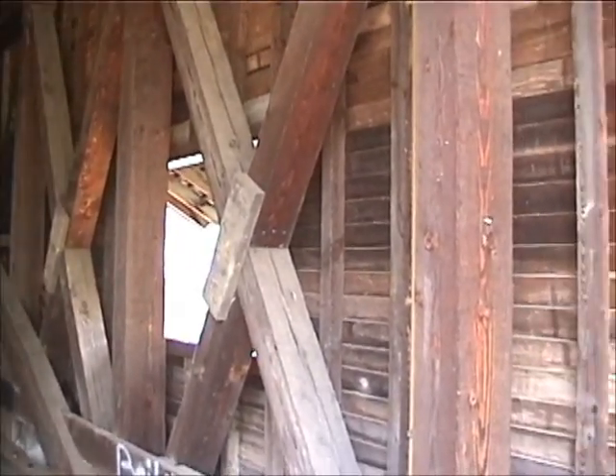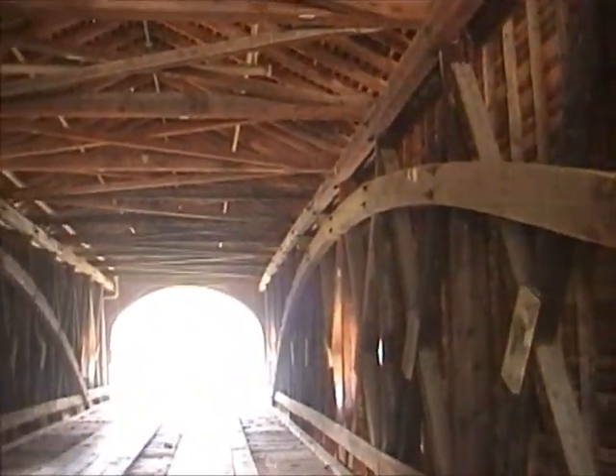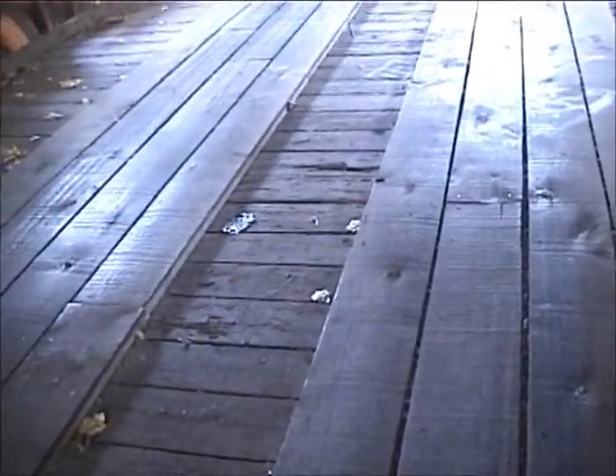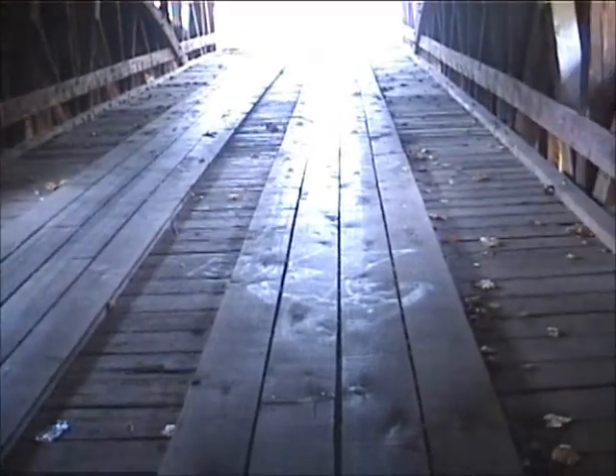A truss is a series of timbers arranged in such a manner to form multiple triangles. Triangles are the single strongest geometrical shape used in engineering structures. The covered bridge truss is doubled when built.